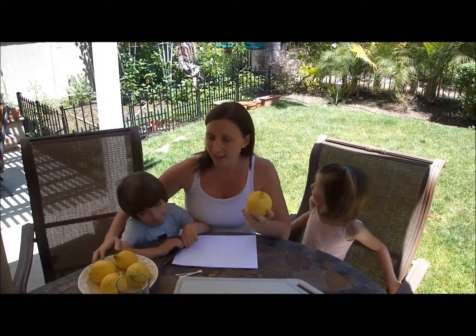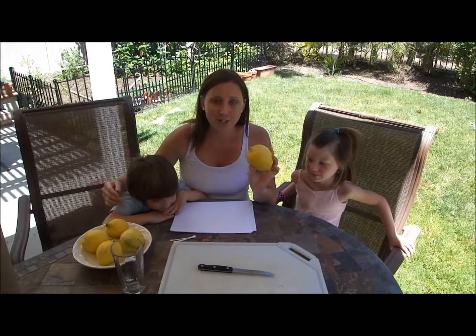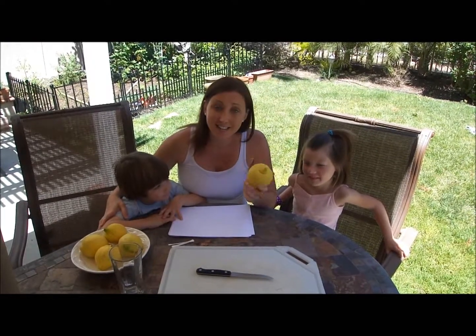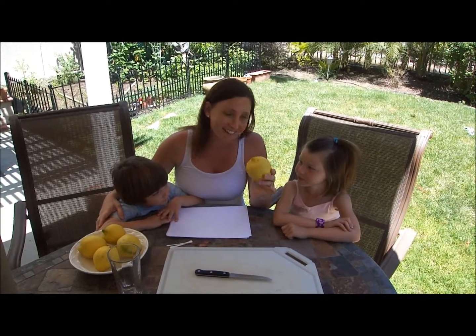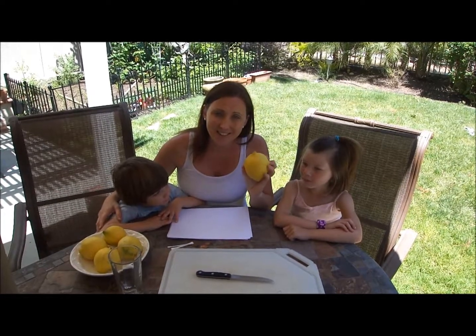Springtime is here and so are the lemons, and all of your trees should be full of lots of big lemons. There are a lot of fun things you can do with lemons with your kids. We're going to show you some really fun activities and things that they can learn — all science activities, all the art of a lemon. We'll come right back and show you all the fun things you can learn.